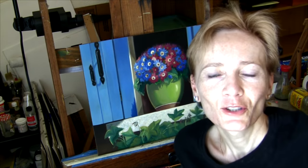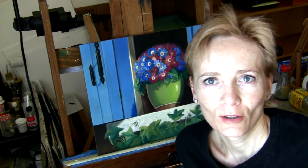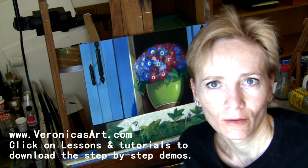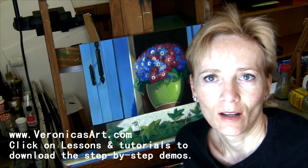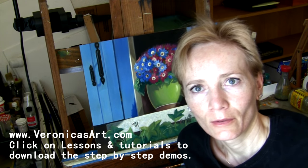Thank you so much for watching this video. To see new demonstrations and my artwork, please visit my website at www.veronikasart.com. Thank you so much and I hope to hear from you soon.